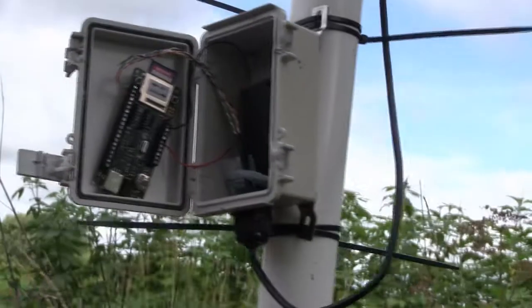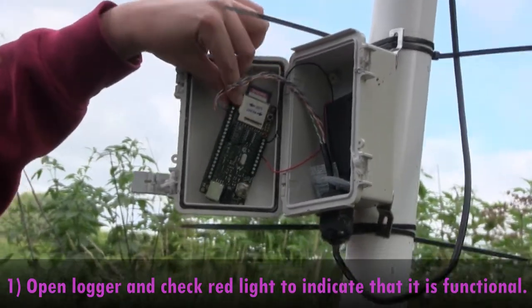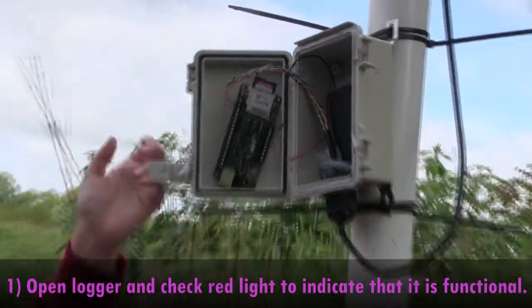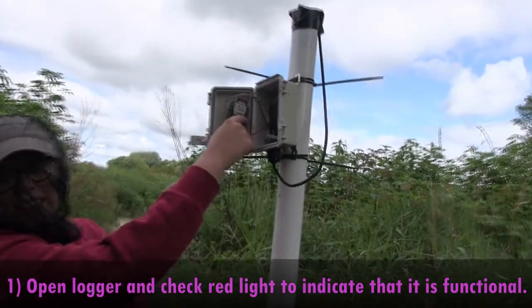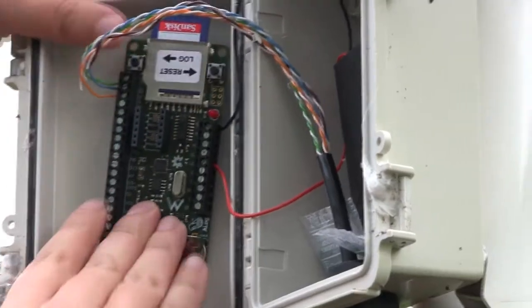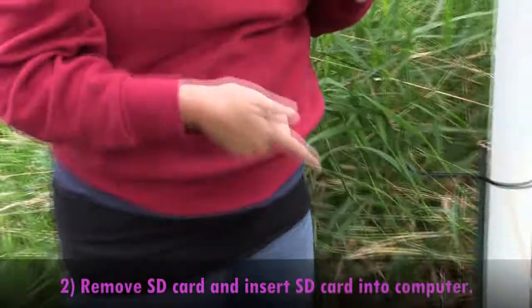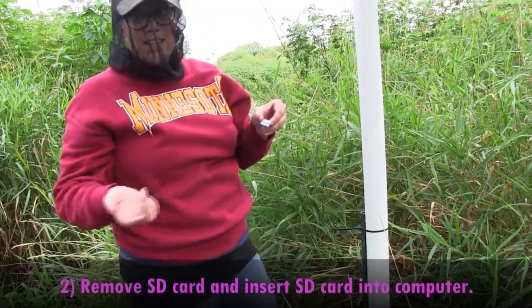I'm just gonna see if it works. Looks like it's recording because a little red light over here lit up when I push the log button. What I'm gonna do is take this SD card out and I'm gonna put it in the computer and download the data.